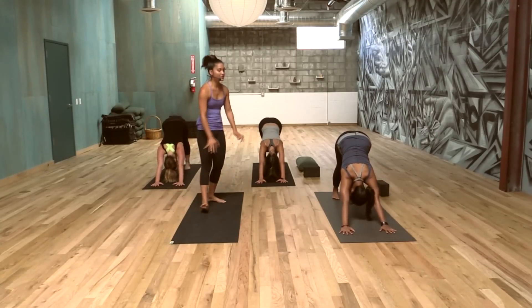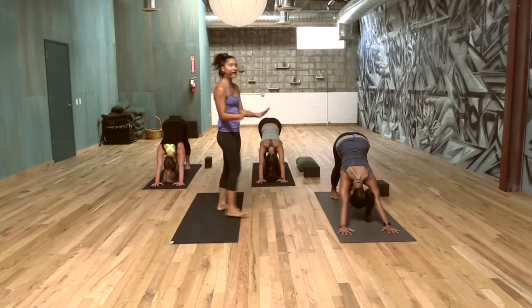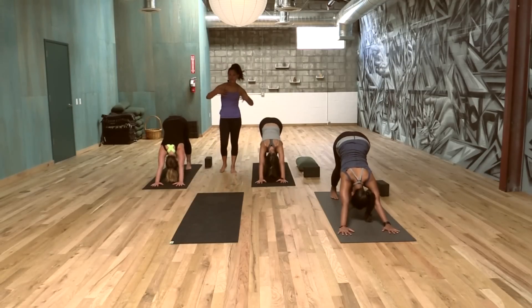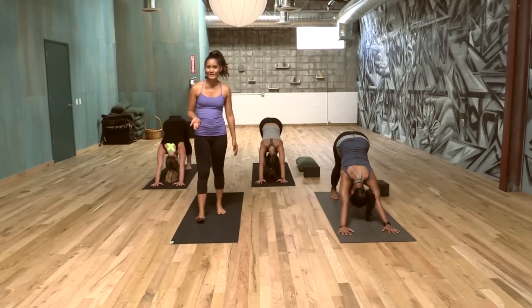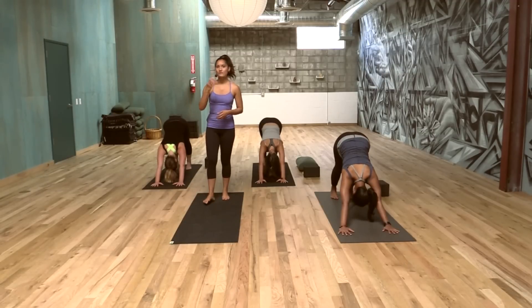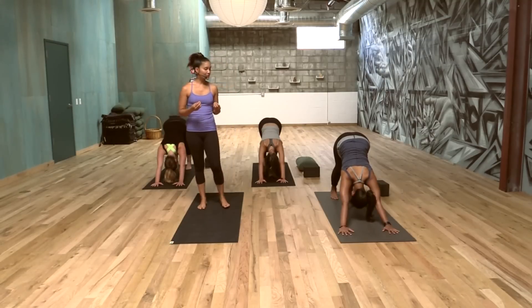For a more active down dog, spread those fingers. Get into the habit of pressing through the thumb and the pointer finger. Start to activate those inner arms that really come into the heart and the core. Draw the heels toward the earth, gaze towards the belly button, or if it feels good, close your eyes. I actually like closing my eyes for a lot of the practice, just to really tune in and drop in a little bit more. We can hear everyone's Ujjayi — that's beautiful.